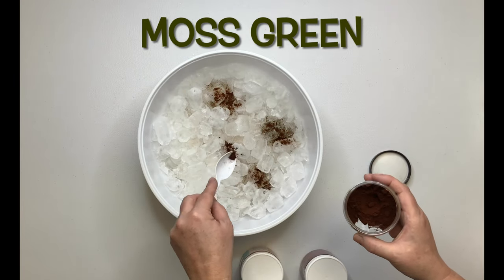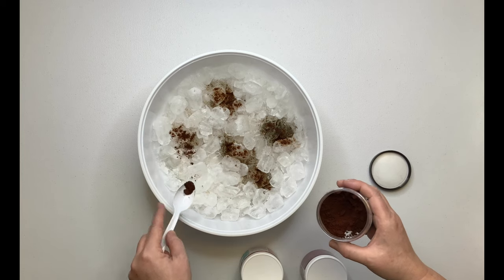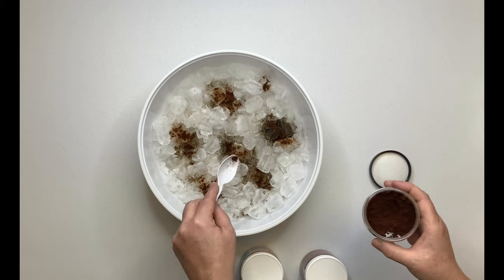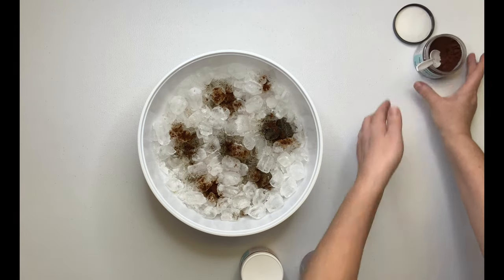Now you want to just randomly sprinkle your dye over top of the ice, and you can choose any colors you want. For this, I'm going with earth tones because that's what she likes best.